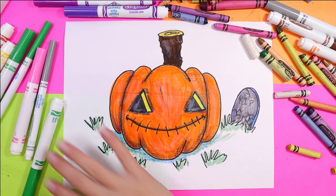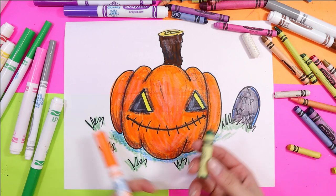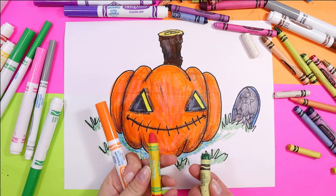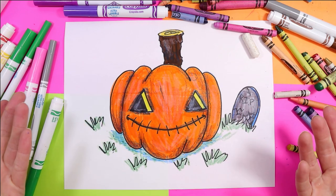I'm Izzartastic and today we're going to use our beautiful mark makers — whatever you want, whether it's felt markers, wax crayon, or even oil pastel. Grab something that you love to make art with and let's make some art.